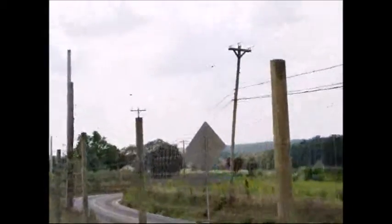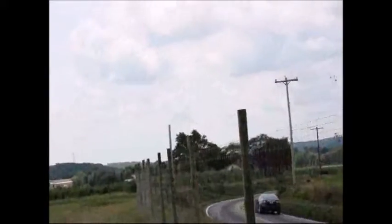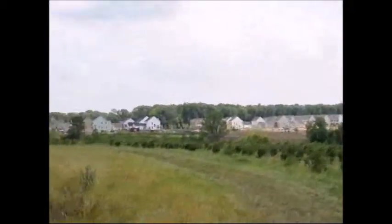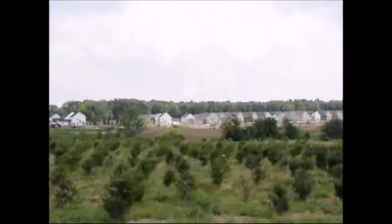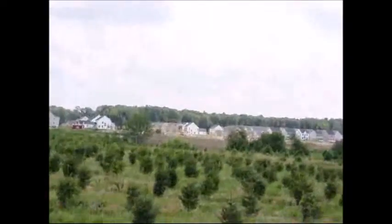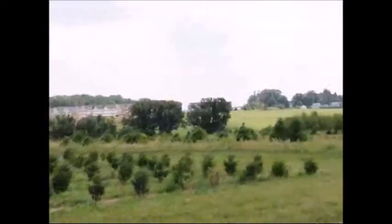The deer do get in here — they can jump this eight-foot fence. They have a good running jump when they're on the highway and can run right up over this fence and get in. There are also areas where they can get underneath. We need to have the water here because we grow a lot of young plants such as Norway spruce, and this is a southern exposure so it dries quickly. We do have a well here that we're going to connect to the water system after we build it.